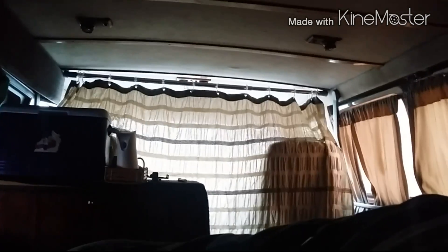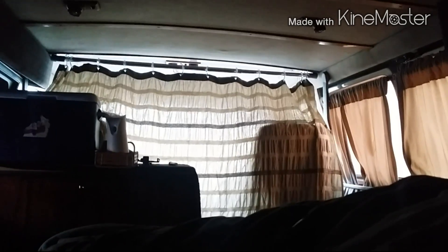Good morning guys. Seven o'clock, 60 degrees. As you can see from my previous videos, I've got a little schedule packed down. My stealth camping spots seem to be going pretty good.